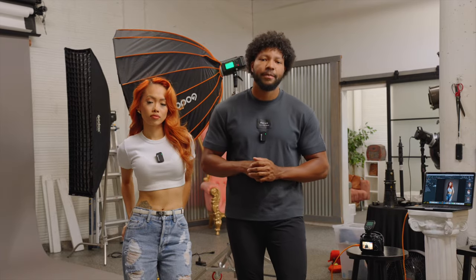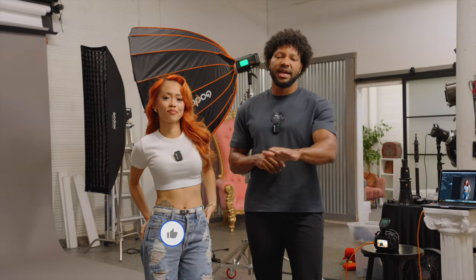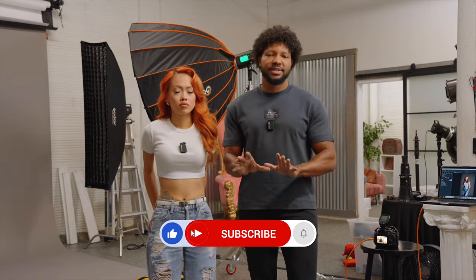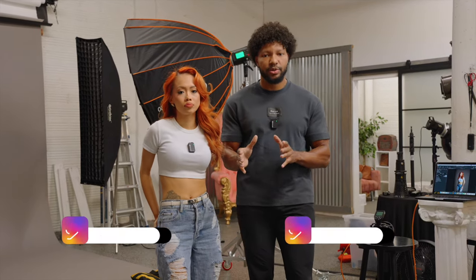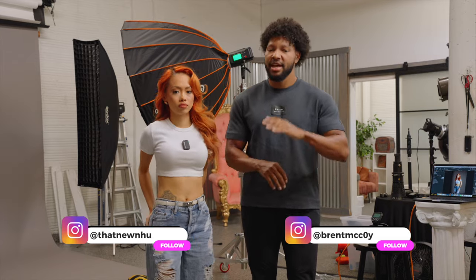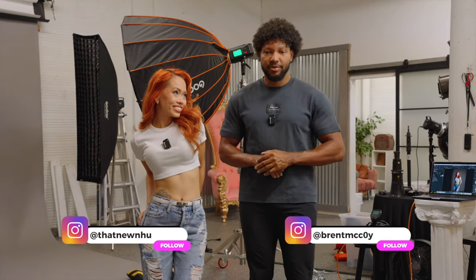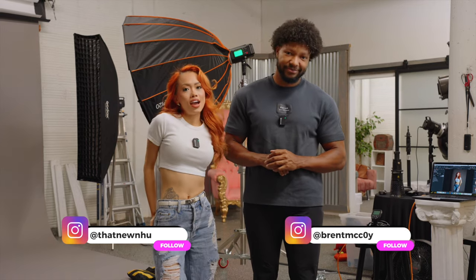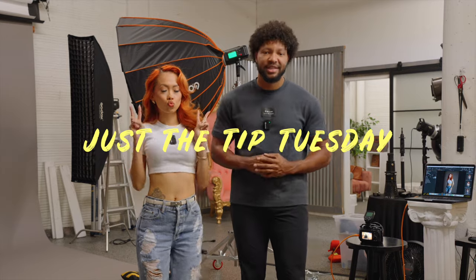Alright everyone, that's going to do it for my top three huge studio photography mistakes. The big takeaway that I want you to get from this is just breathe. Sometimes you just need to take your time in order to get things set up properly in the studio, and then you can have fun and just go ahead and get to snapping. I am joined again by Miss Nu — Nu, where can they find you? At That New New. I'm going to put it down here on all socials, and we can't wait to catch you all in the next Just a Tip Tuesday.